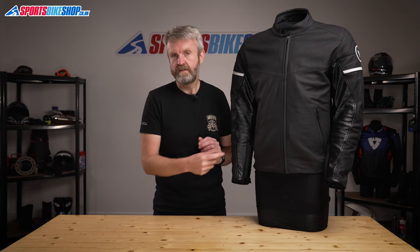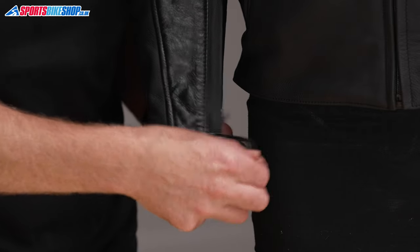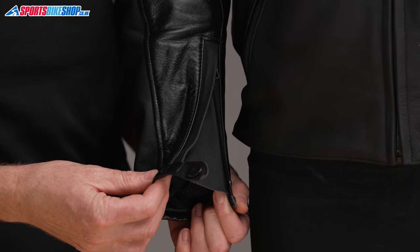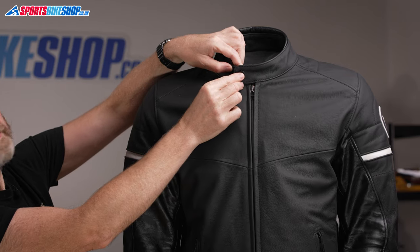The fasteners to this jacket hardly require a huge amount of technical explanation. There's a zip up the front and also a zip at each cuff. There are poppers to secure those cuffs as well, and then also at the neck, where there are two press studs on the base plate, so you can choose how tightly you want that collar to be done up.